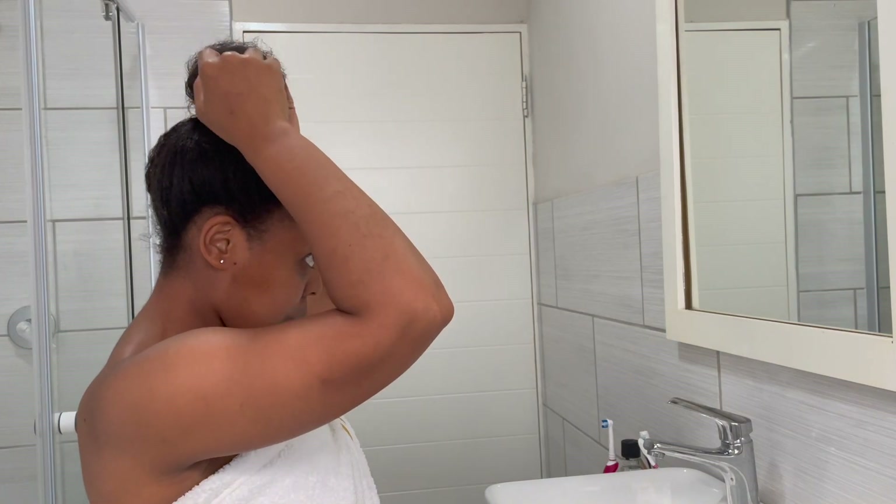I've just decided to put it up in a bun so that I don't have to touch my hair any further today. Thank you so much for joining me, I love you guys so much, bye!